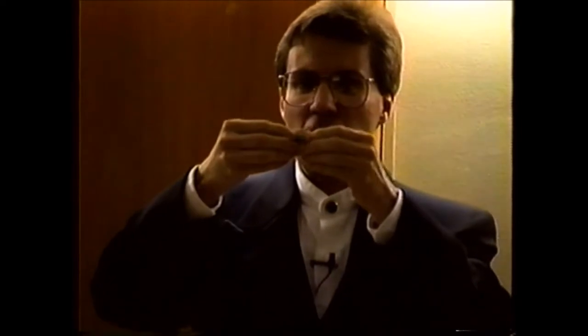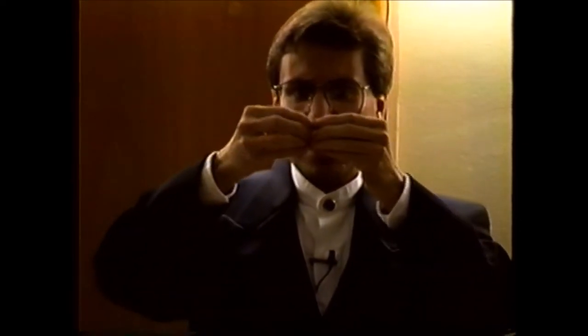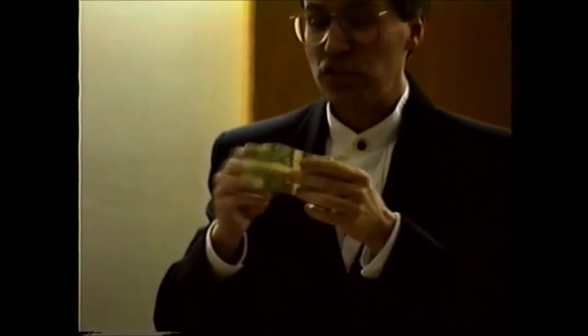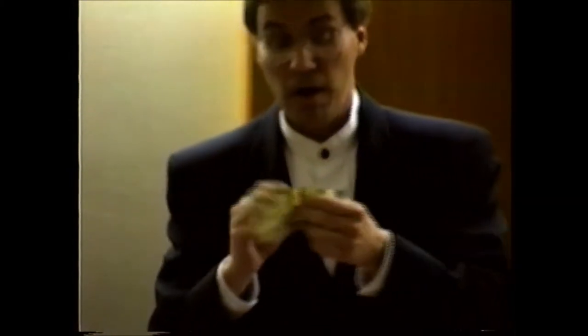Fold it in again so that you have a nice tight square, and then give it one last fold. Now if you folded the dollar bill correctly, you can begin to unfold it at this point. And if you've done this correctly, what will have happened is you've turned the dollar bill inside out, so that the outside of the bill is in, and the inside edges of the bill are out.